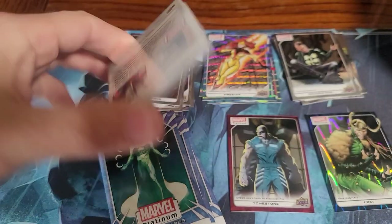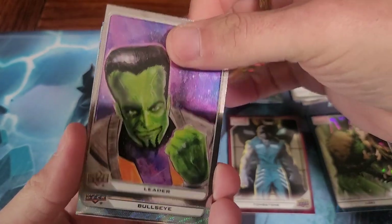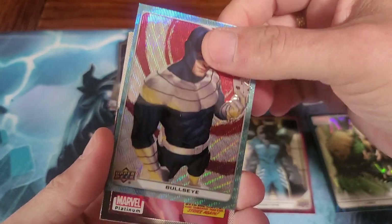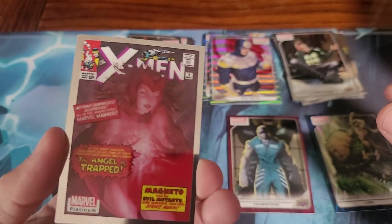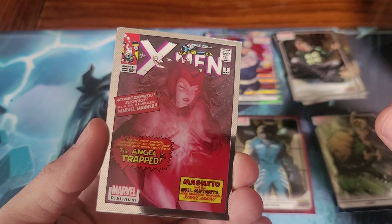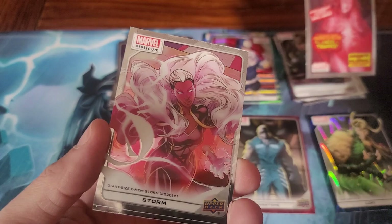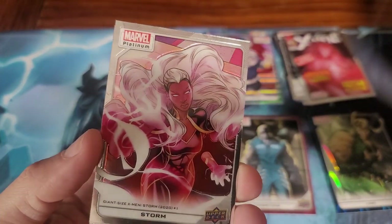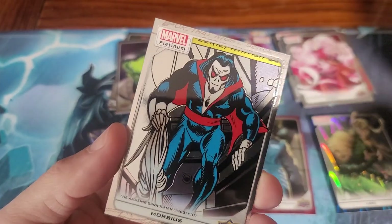I see Morbius in there. The Leader. Bullseye — now that's cool. I wonder who the artist is on that, it's really cool. Storm — Giant-Size X-Men number one was her first appearance. And Morbius from Amazing Spider-Man 101.